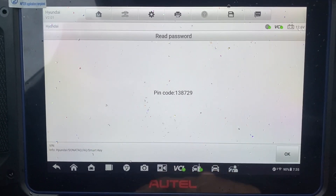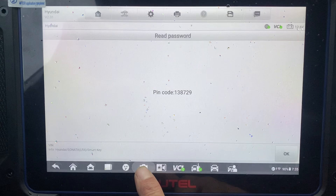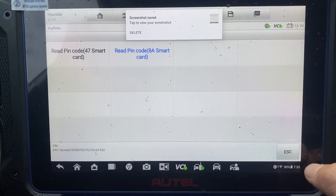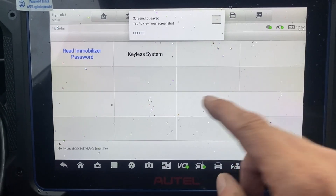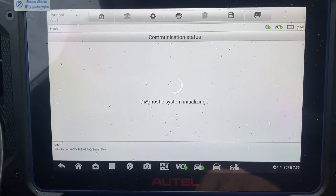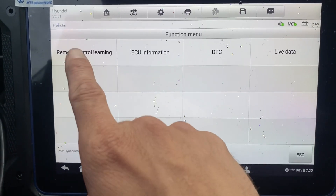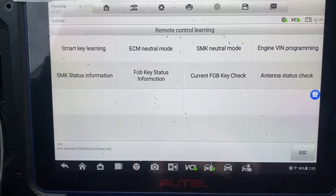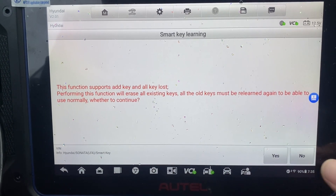Okay, is that the pin code? No. Escape — key the system, remote control learning, smart key learning. Yes.